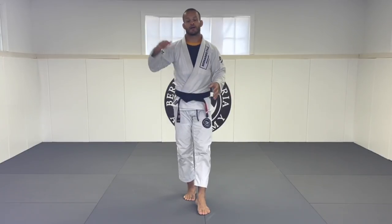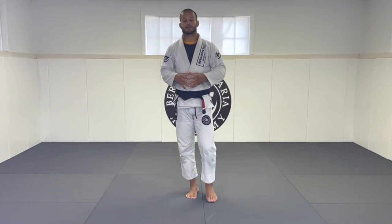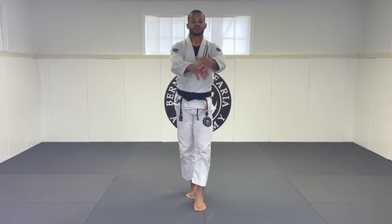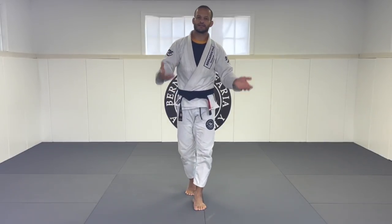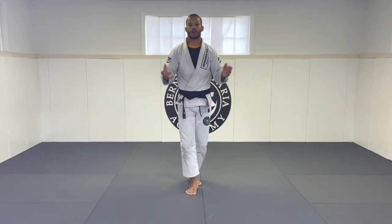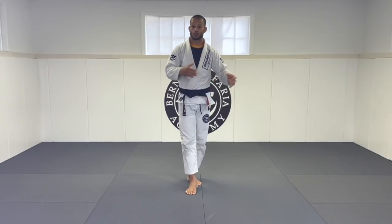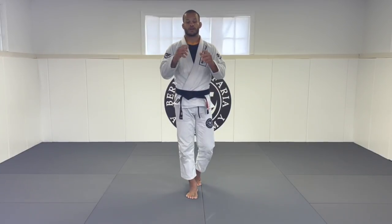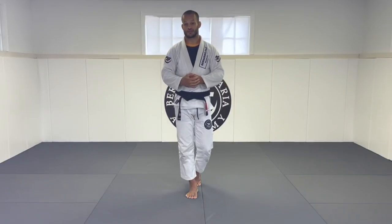These warm-ups go from white belt to black belt, but are very specific for the lower belts. When they start training regularly they feel very sore, even before class. That's when injuries start happening more often because your body is so tight. This kind of warm-up is for all belts — it's really cool to help you loosen up and last longer in jiu-jitsu.